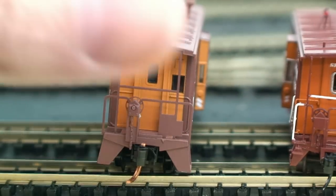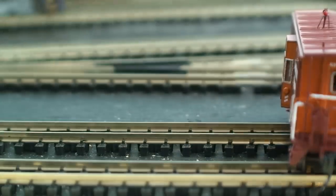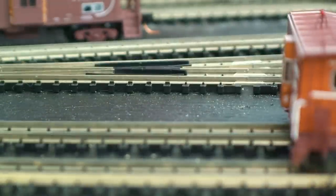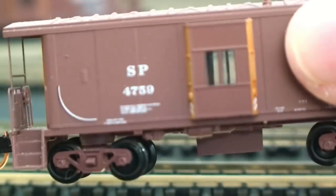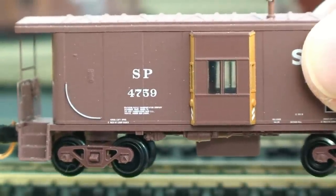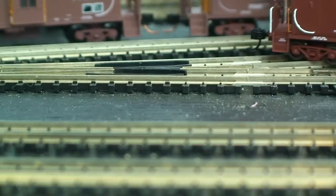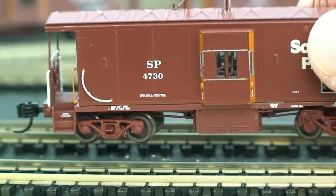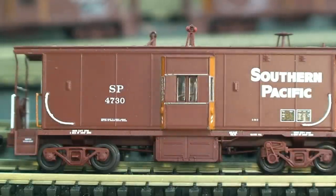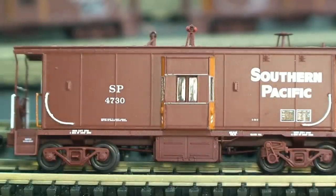Micro Trains cabooses come in two road numbers at this time. You've got this one here at $47.45, and the original at $47.59 — that one is hard to come by now and I've seen it selling on eBay for up to $80. Don't spend your money on it; it's not worth it. The Atherns have three road numbers out, and I believe there are more coming: road numbers 4730, 4769, and 4711 — three nice cabooses.